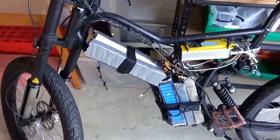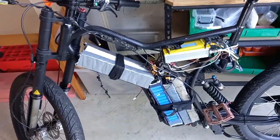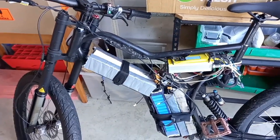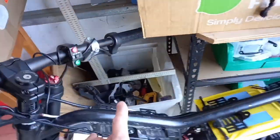It's a decent size battery. If you rode it like a normal e-bike at 30 kilometers an hour you would get over 100 kilometers, but you're never going to ride it that slow. So that's the electrics — well, a little bit more on the electrics.